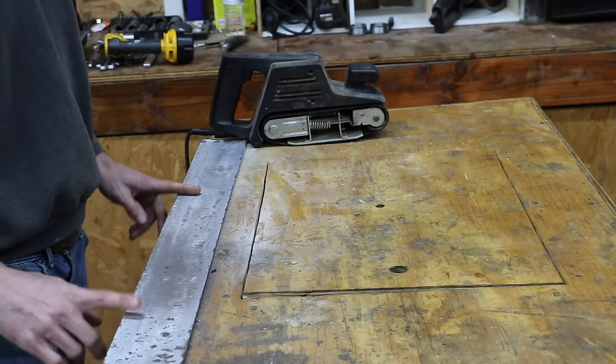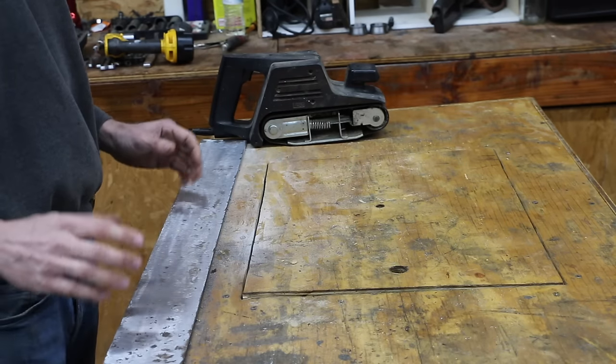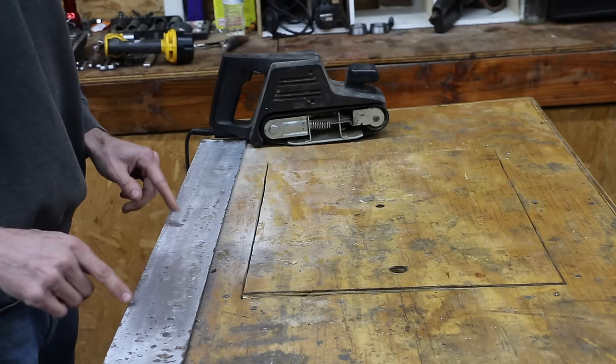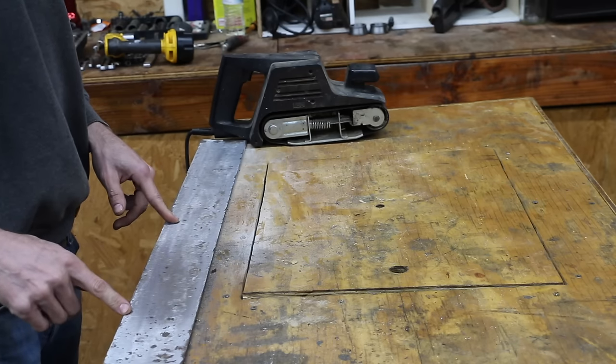When it comes to using any sort of glue or epoxy, surface prep is absolutely the most important step. So the first thing we're going to do is sand down this piece of angle iron and make sure that we're sanding it in the same exact direction so we have a consistent surface.